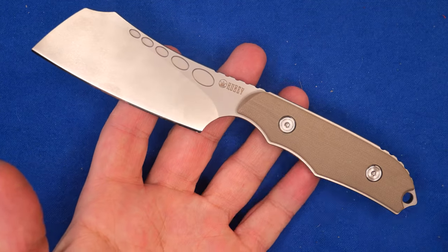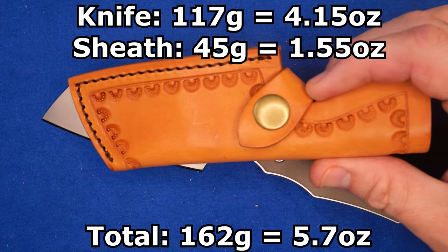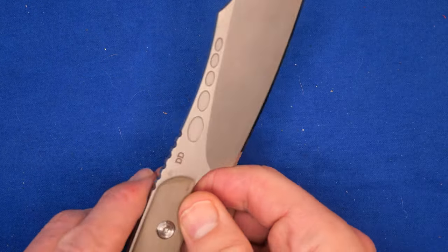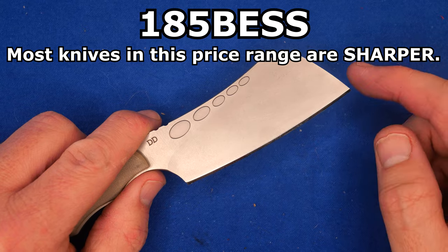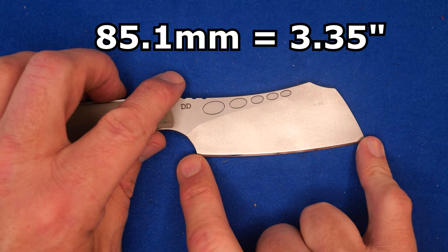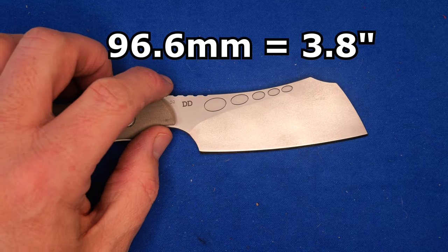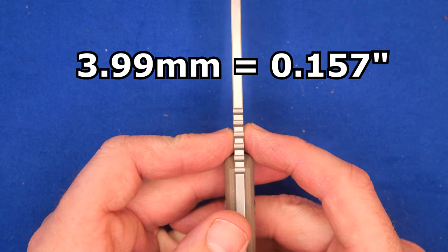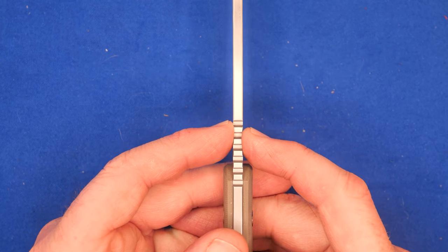The weight of this knife is 117 grams, 4.15 ounces — nice light thing. The sheath is 45 grams, 1.55 ounces; together, 162 grams, 5.7 ounces. The factory sharpness was 185 BESS — that's because of the grind angles. Now it's 18 degrees per side. The cutting edge length is 85.1 millimeters, 3.35 inches. Blade length, tip to the closest spot on the micarta, is 96.6 millimeters, 3.8 inches. Steel thickness is 3.99 millimeters — basically 4 millimeters — 0.157 of an inch, well over an eighth of an inch.